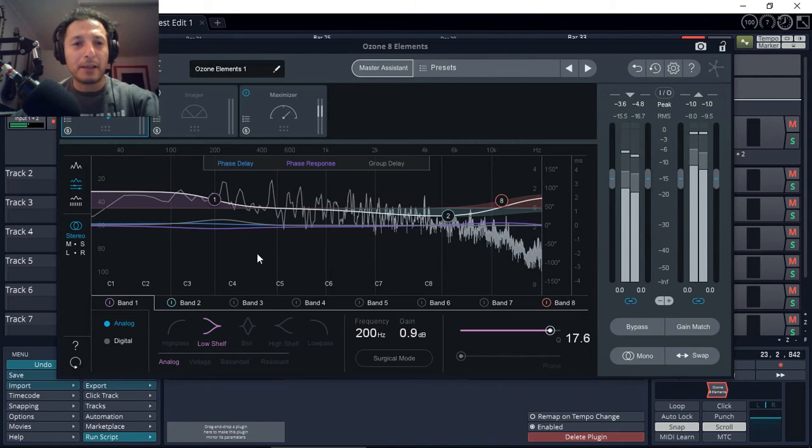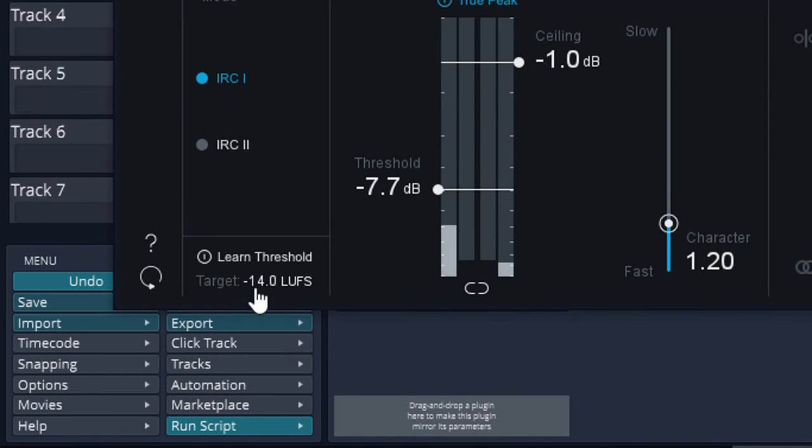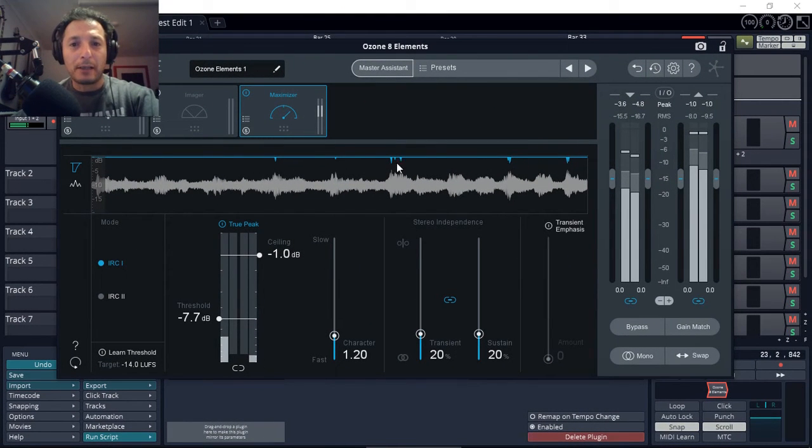It boosted the bass a little bit — about 0.9 dB gain from around 200 Hz and boosted up about 0.8 dB. Not bad, but I think the bass is a little bit too loud for my liking. I'm going to bring that down a little bit. And then the Maximizer — we'll leave it targeting minus 14 dB LUFS, which is good. I'll leave everything else as is. You can see from the graph the amount of compression it's going to be doing.